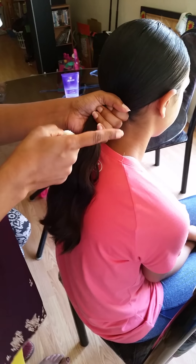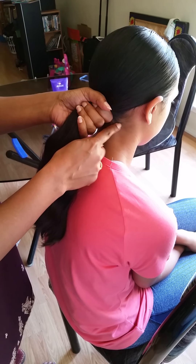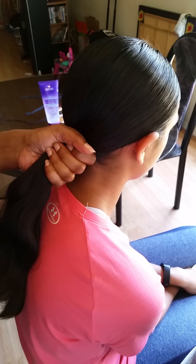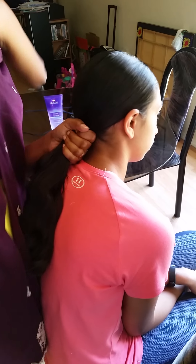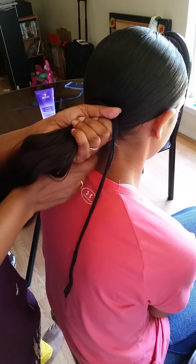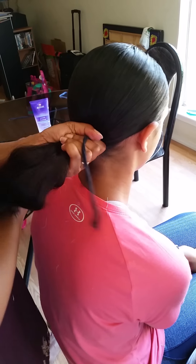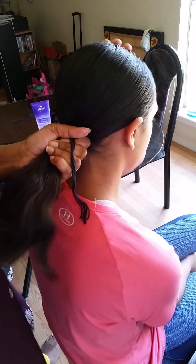For the ponytail, make sure you put it just under the last hairline. Tie it with cotton thread or cotton ribbon — do not use nylon thread because it will come out. Do not put a hairband either, as a hairband will definitely make the hair loose. Tie it really well with the cotton thread.